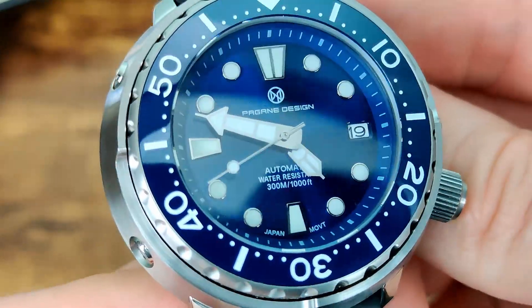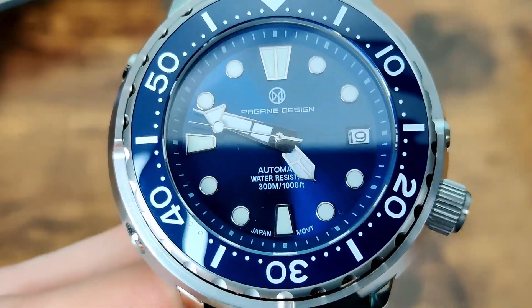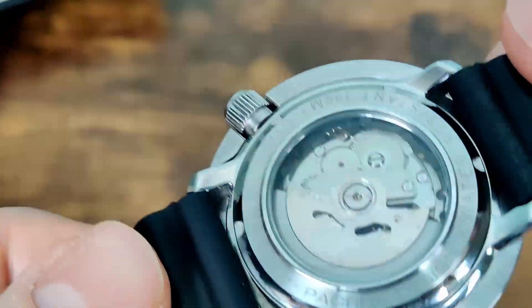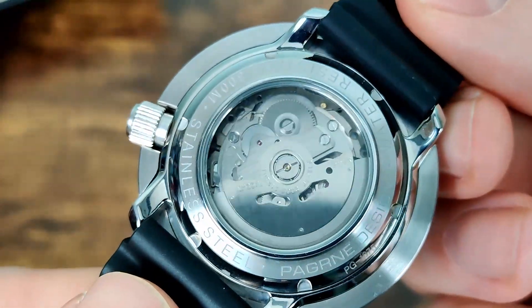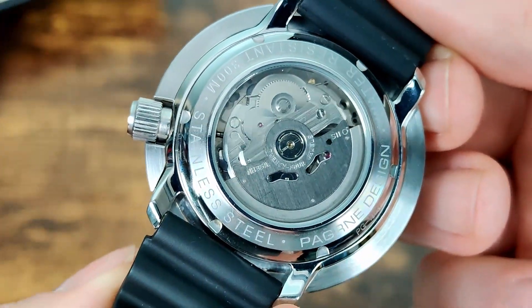Getting back to the dial — we've got 'Automatic' just above the six, and 'Water Resistant 300 Meters.' This came up in the unboxing, with a few people asking whether it's actually 300 meters given the display caseback. That's a fair point — it's pretty unlikely to be honest. I'd say it's probably more like 100 to 200 meters at most.